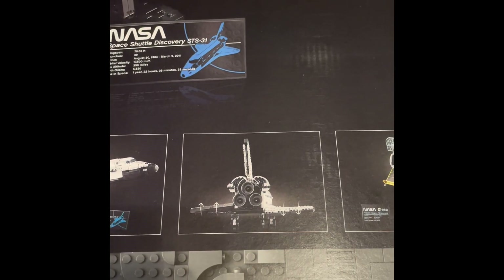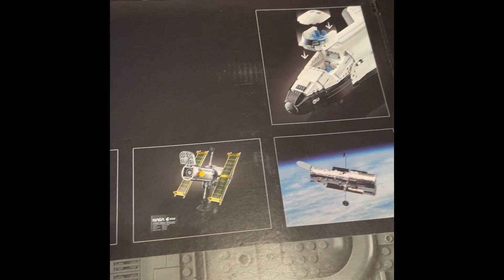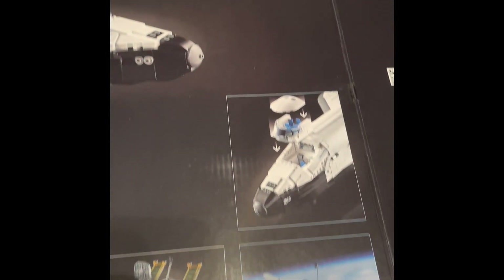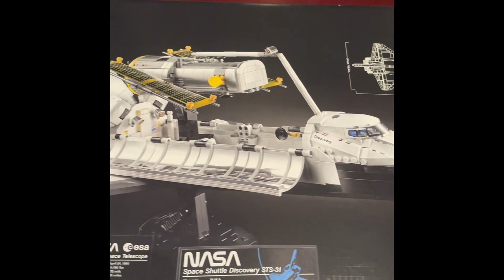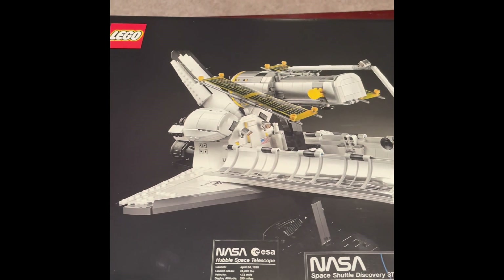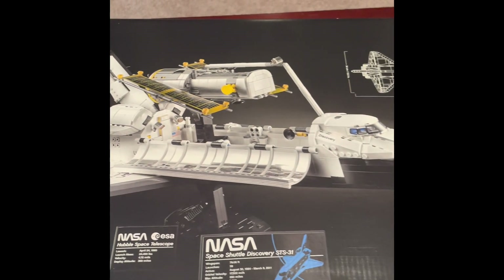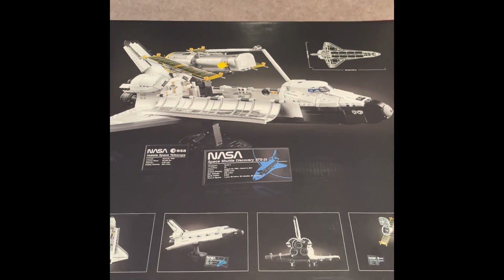I'm a big fan of these space sets, so this was pretty much a must for me. LEGO keeps throwing out new quality sets like crazy. I had to pick this up, especially after the Saturn V and the Lunar Lander — this just goes perfectly with those.